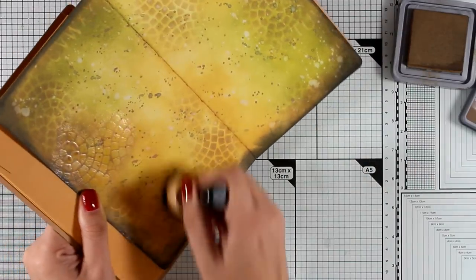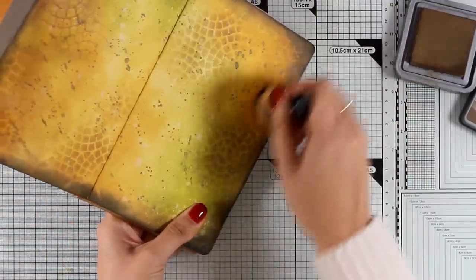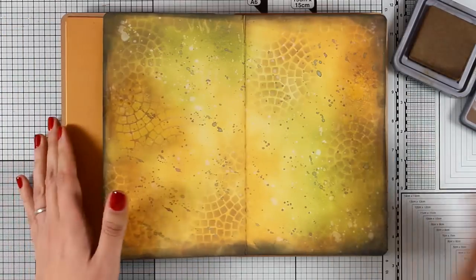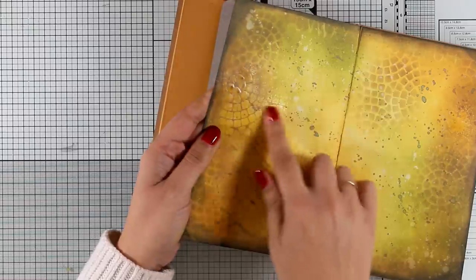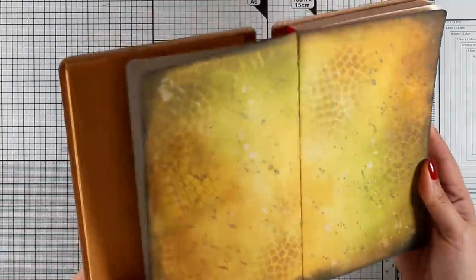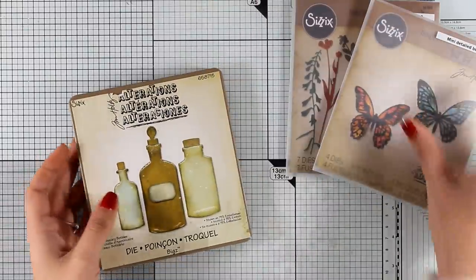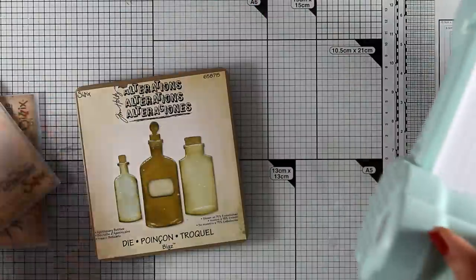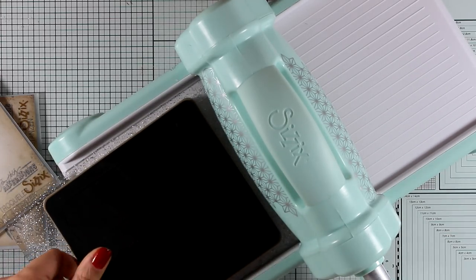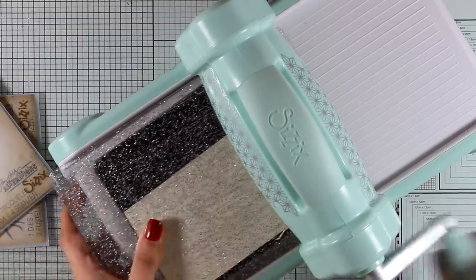You can see that on my background using the same stencil I have two different looks. You can also use the resist spray to do embossing if you like — I'm not going to do that for this layout. I was super happy with how this came out — I got the embossed look, the resist technique, and a beautiful texture. For my focal points I'm going to use three dies and combine different cutouts to create a little scene. I'm going to use the Apothecary Bottles Bigz die — an oldie but goodie that I keep using again and again.